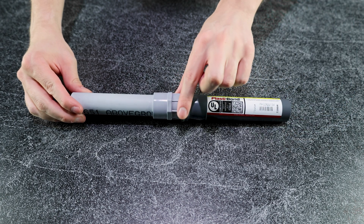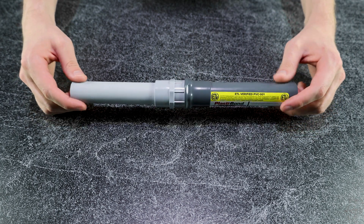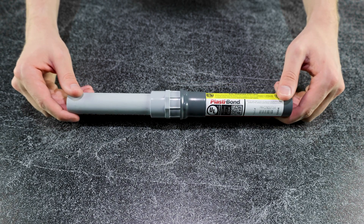The sealing locknut's simple design allows for easy installation and tightening over conduit threads at joints throughout the system. The only tools required for tightening include a strap wrench and lubricant to assist the fitted sleeve over the PVC-coated conduit.